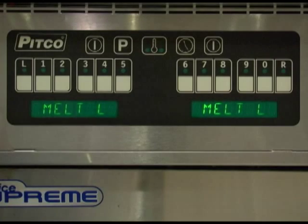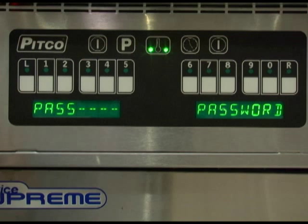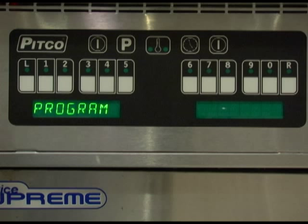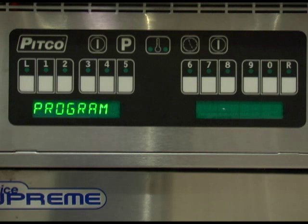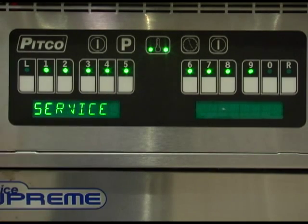To enter programming level 3, with no timers running and a display reading ready, heating, or melt, press the program button. If password is displayed, please review the password settings in the level 1 programming menu. Once a correct password has been entered, or the display shows program, press 6685 to enter into the service menu.